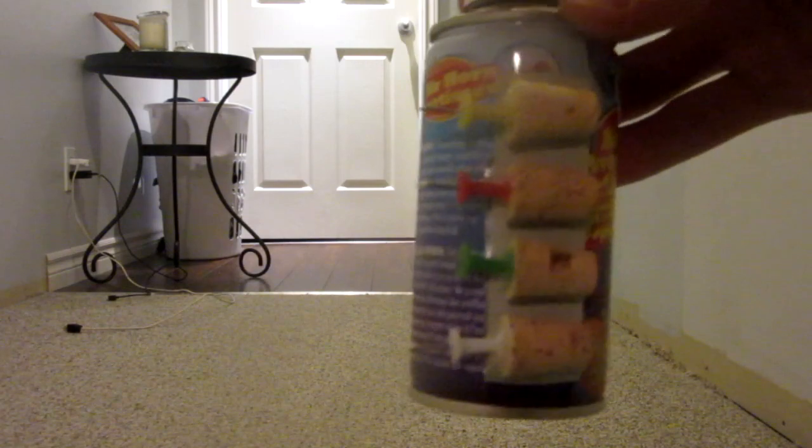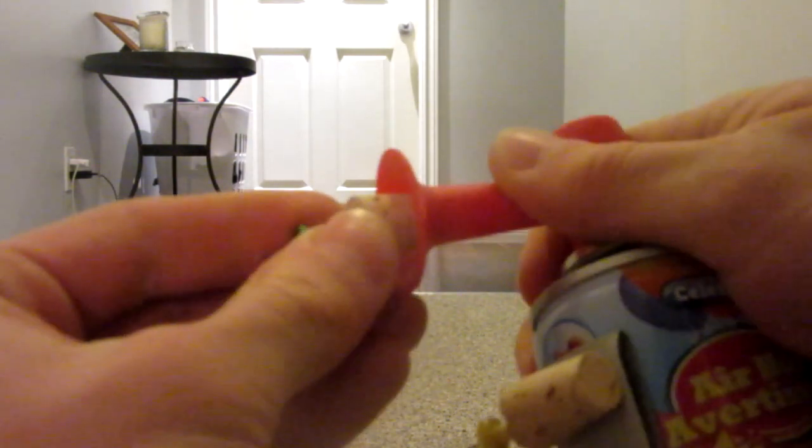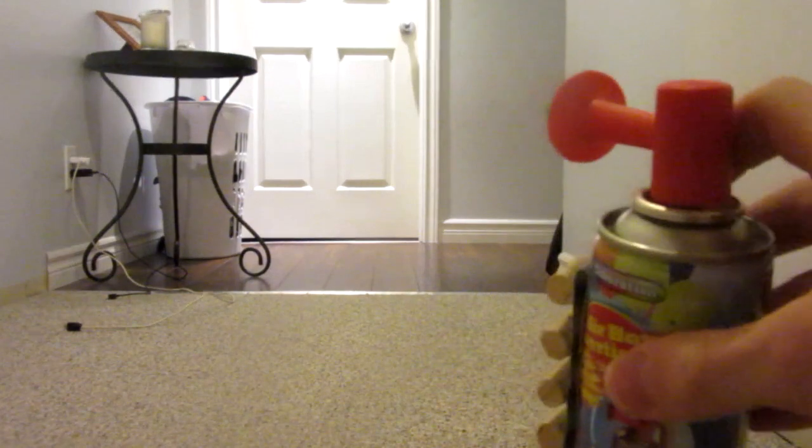Here we go for the shooting test. As you can see, I've loaded up a bunch of ammunition. What you want to do is put the cork in back end first, push it in with a good amount — not too hard or else you can't push it out the barrel — but the harder it is, the more pressure that builds up in the tube, so the faster it will go.